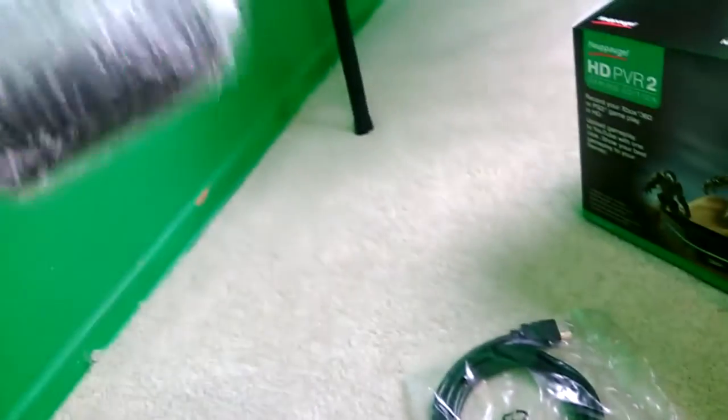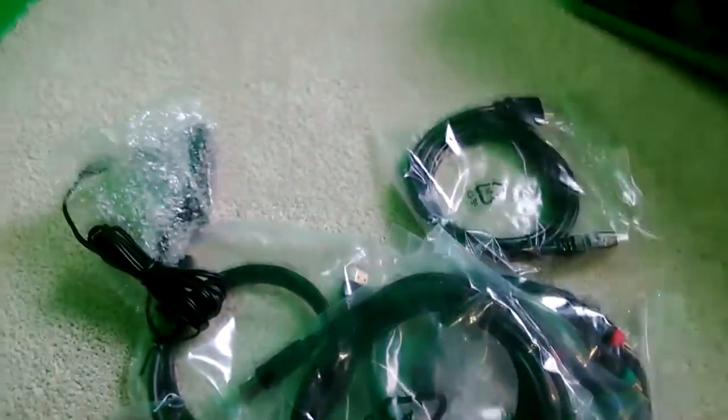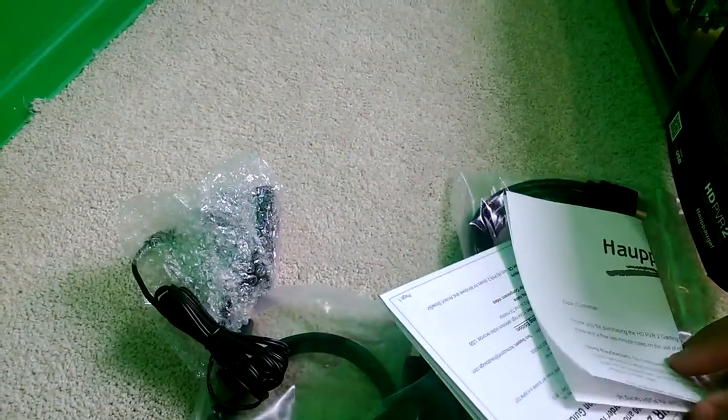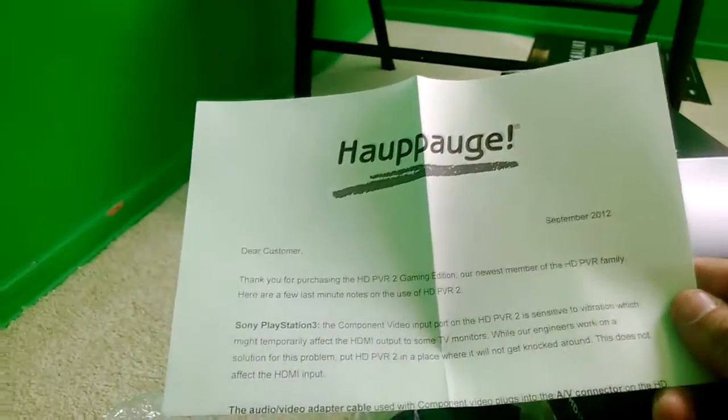There's the other HDMI cord and of course the power cord. I'm actually doing the voiceover after the fact, and that power cord is a little short. Good thing the USB cord they give you is really long — that makes up for the short power cord.